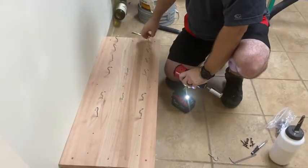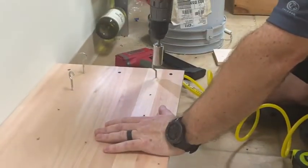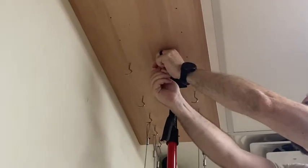Next we're going to screw the hooks in. You can just screw it in with your hand because it's pre-drilled, or you can grab a gator extension and do it that way. You're going to do it both on the bottom and the top part.